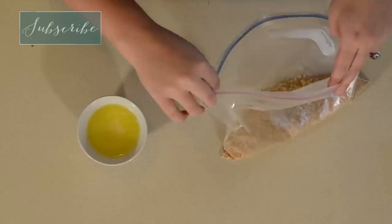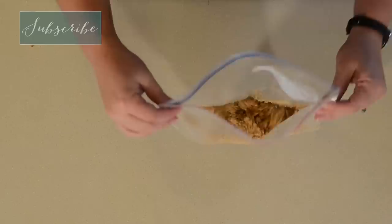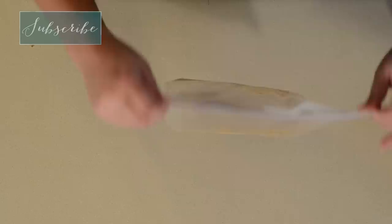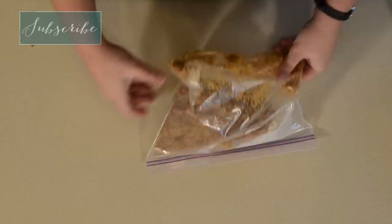Now we want some melted butter, so I'm just going to pour it right in here. I like to use freezer bags because they're a little bit sturdier and they don't have a problem with the hot melted butter melting through them. This is a great one to let your kids help with — mine love helping me in the kitchen.